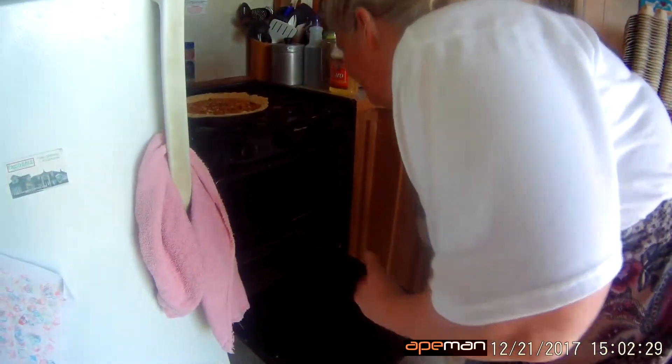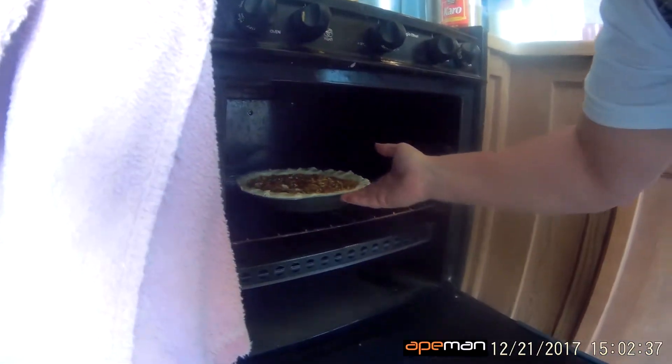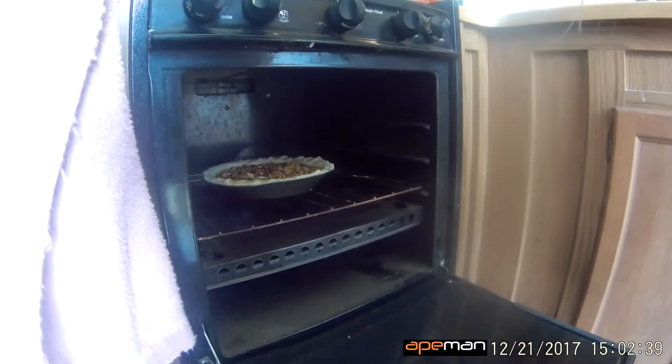Grandma is now going to put it in the oven. I'm going to put some sort of pan underneath it in case it leaks, but it's not that full so we should be okay. How long does it say to cook it for?